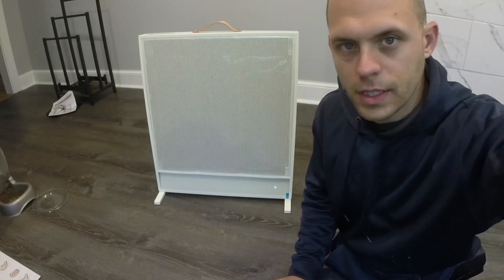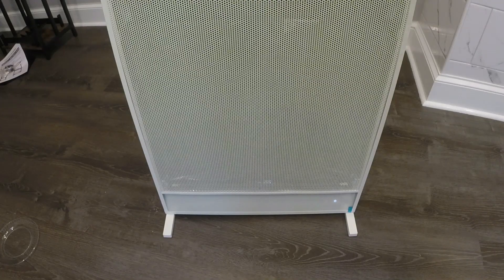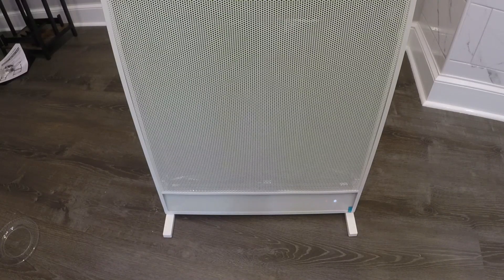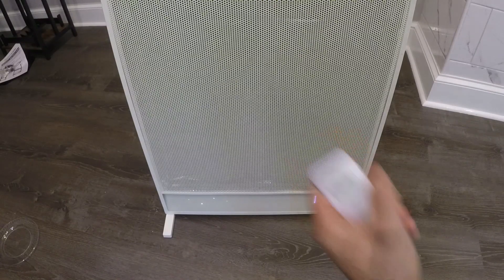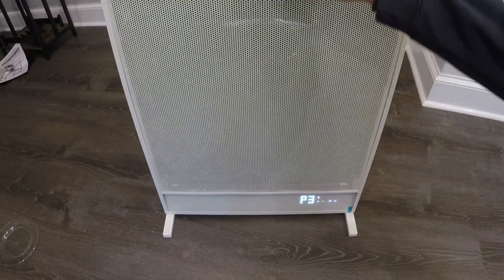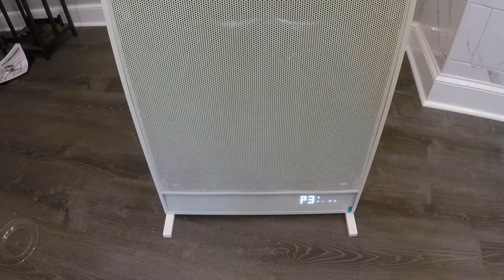Suncoast calls this sun-like heating — a lot of electric heat feels artificial, and they want this to feel like the sun is heating you up. It's got three modes. We'll turn the heater on with the remote here, and it comes on with nice little animations. It says P3. It only takes three seconds to warm up fully and completely, and you can feel that — it is pretty instant. P3 is 1500 watts, P2 is 1050 watts, and P1 is 750 watts, so you've got three different heating levels.